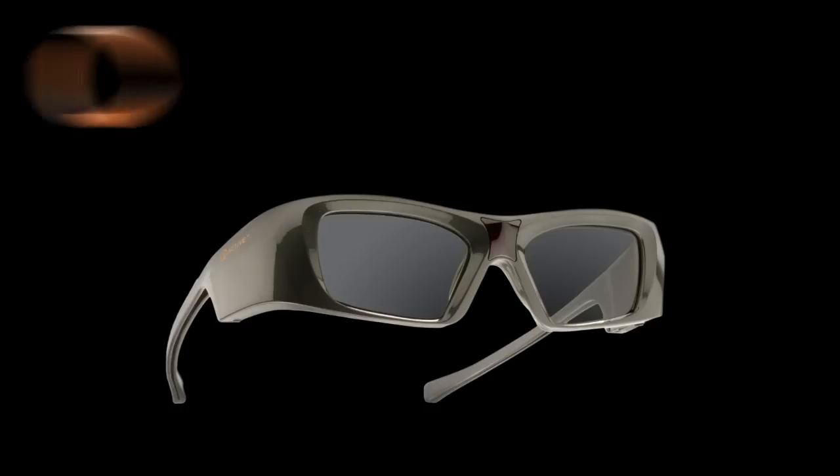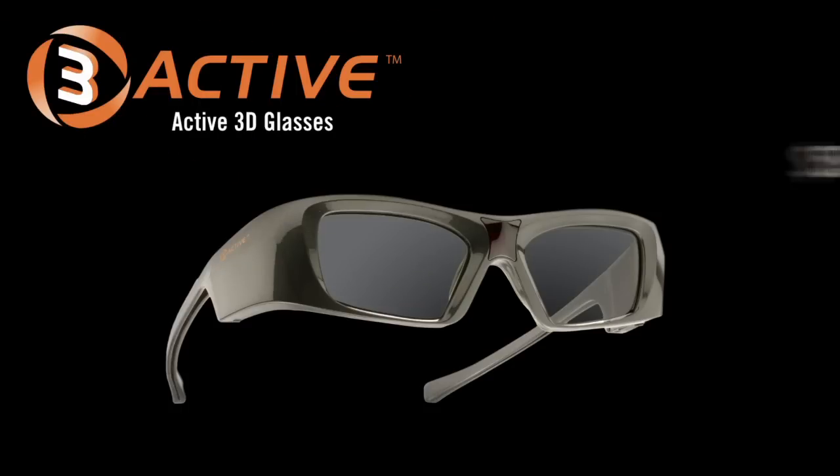R3 Active glasses deliver high quality 3D optics for your comfort at a great low price. And that's a great value for you to enjoy.